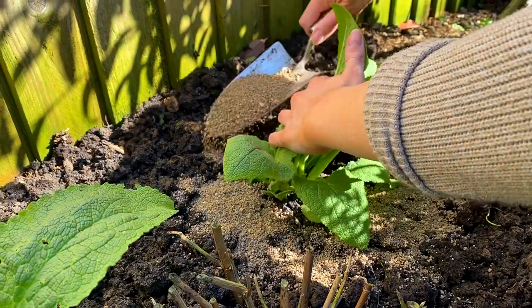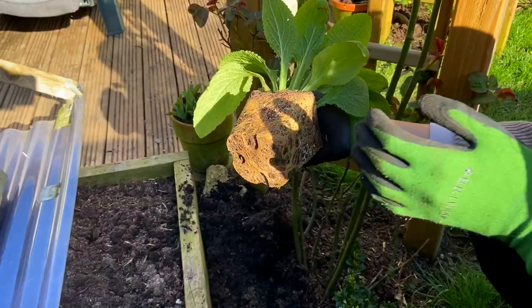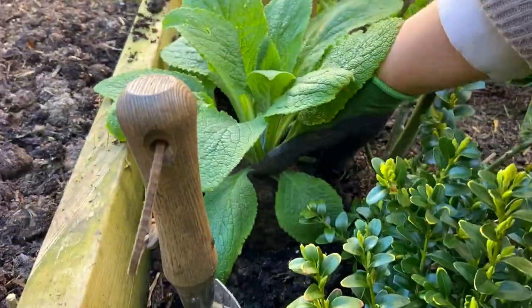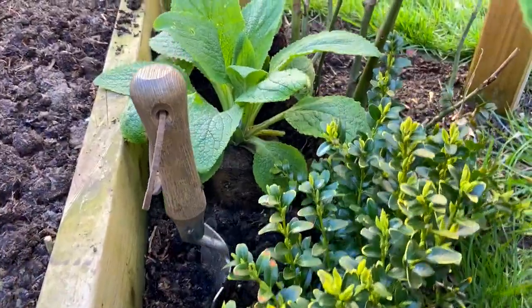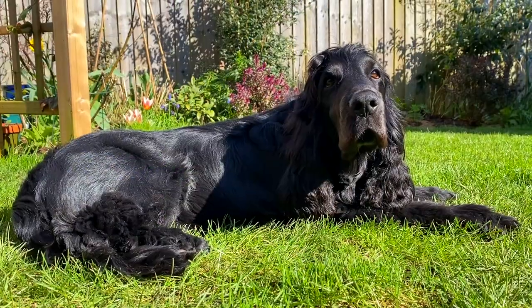These foxgloves you'd probably buy the equivalent at a garden center right now for about £10 each. I bought a packet of seeds for £1.99 and I've got over 20 foxgloves. If you do the maths on that, that's a bit mad isn't it really.